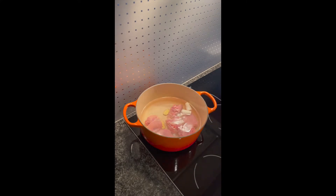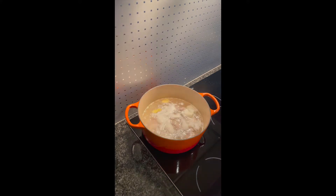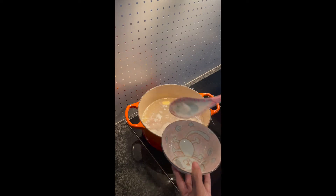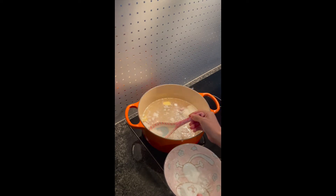Put the stove to high level till it's boiling. Almost before the boiling, instead of getting this white foam, we need to take it out from our stock.